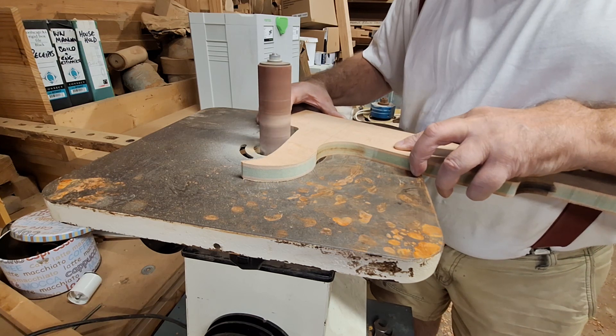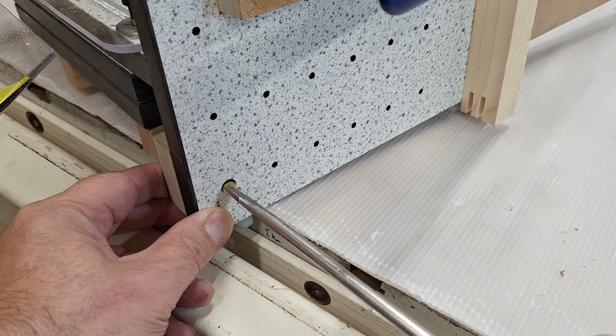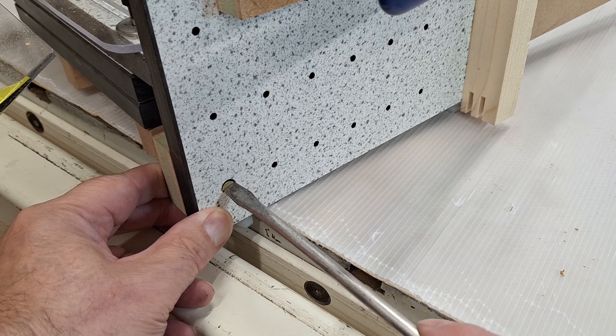I just have to remember to attach it to the jig with brass screws rather than steel ones, because they are below the potential saw line.